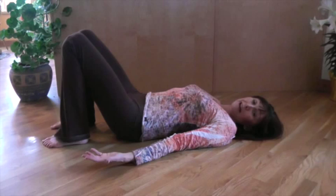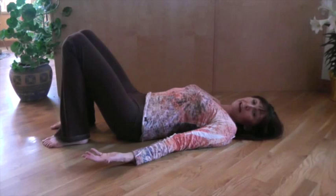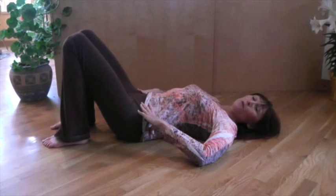You could even do this in your bed. A lot of people do this before they get out of bed in the morning just to loosen up the back. So we're going to move the pelvis in all directions. Hands on your hips will help you to identify where that is.